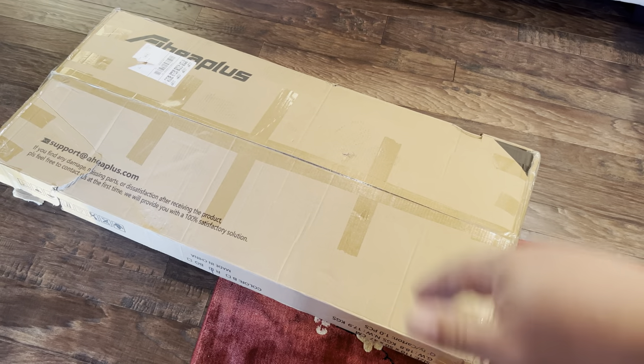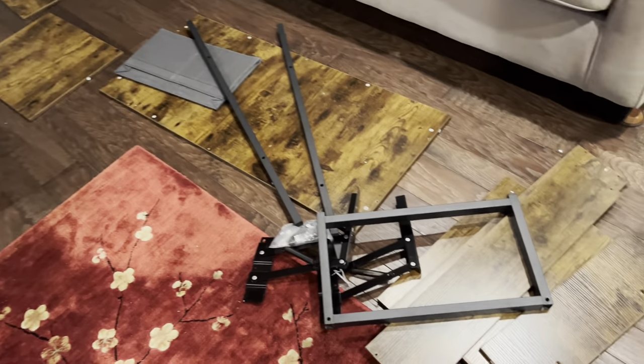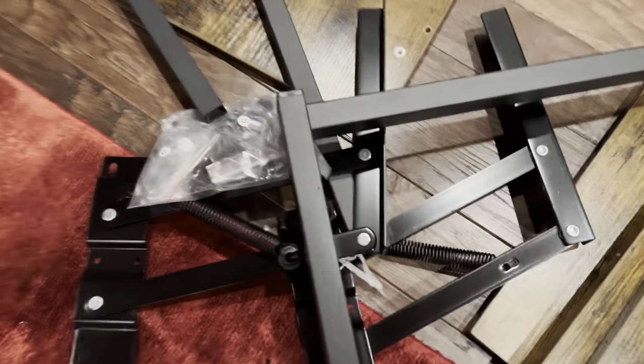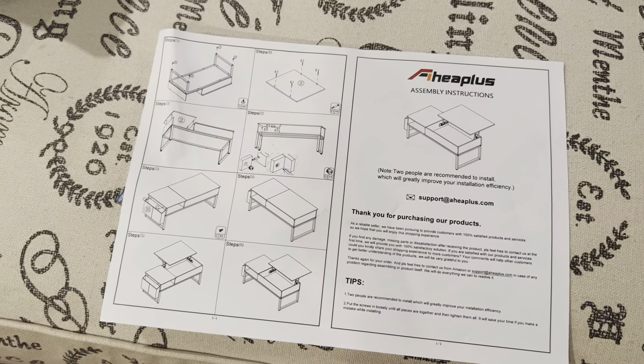We'll see if it gets that high, but I wanted to go ahead and get it unboxed so we can check it out. Got the box unpacked - there really isn't that much to it. This brown is kind of camouflaged against my floor. We have these rectangles, side pieces, some crossbars, the cantilever parts, side panels, and the top. I do have the instructions here so I'm going to read through those.